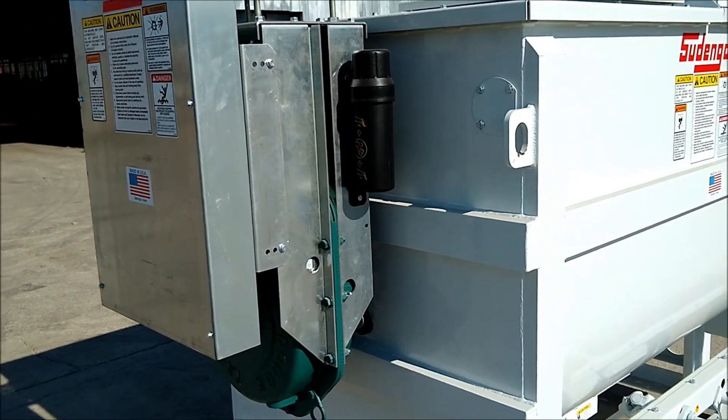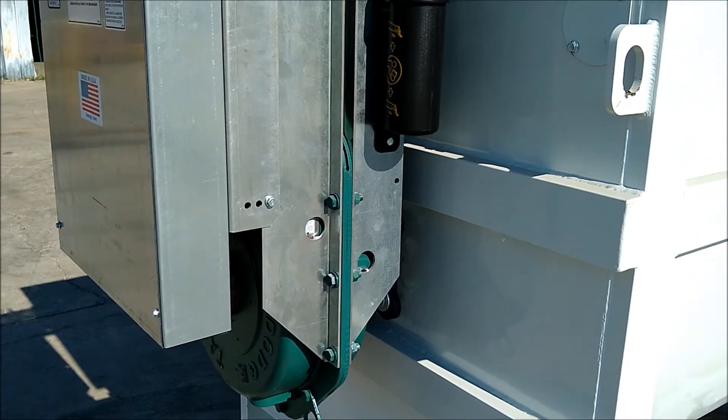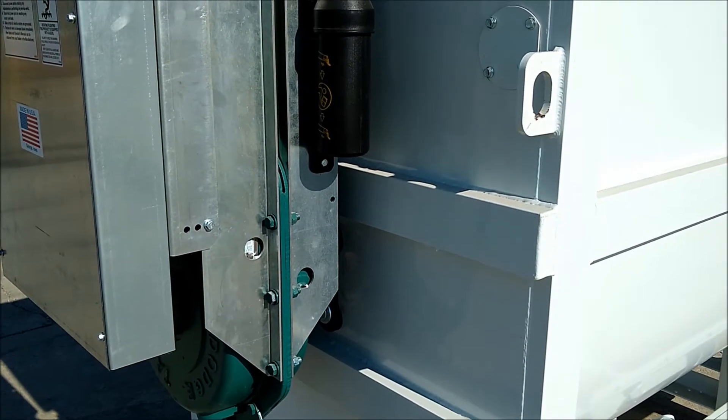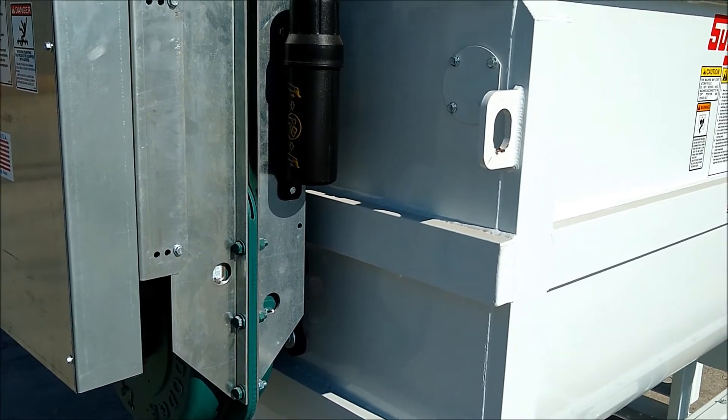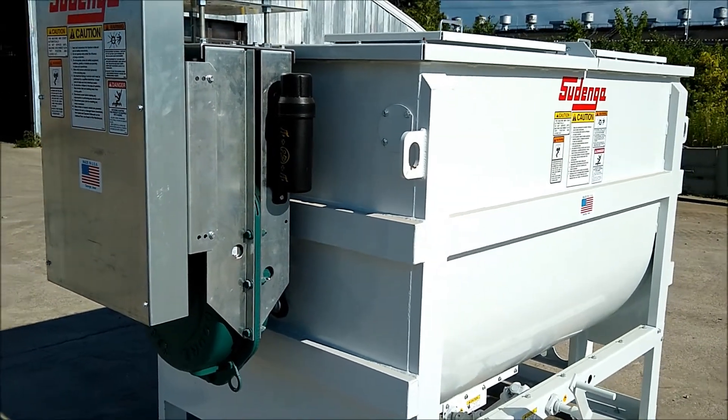We had Sudenga put the heavy-duty Dodge drive system on this mixer. This means that this mixer can mix all the way up to 50 pounds per cubic foot for really dense products.